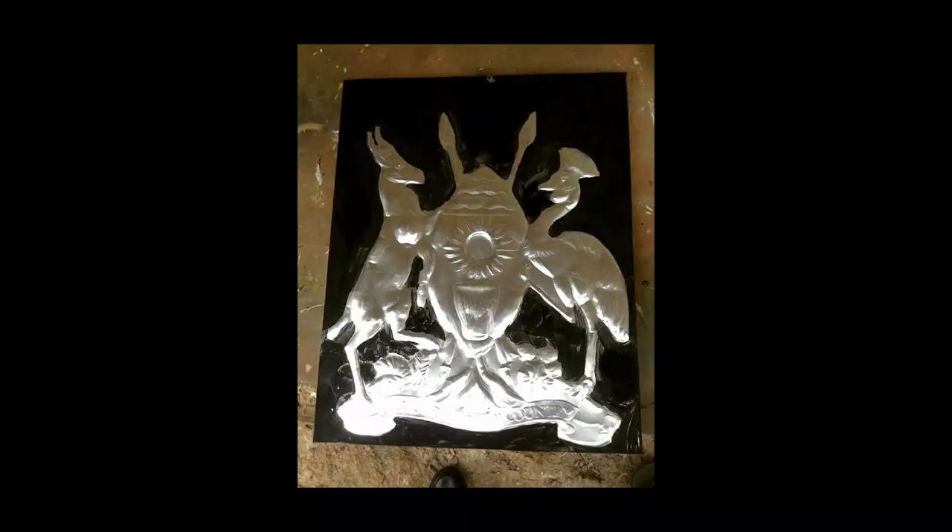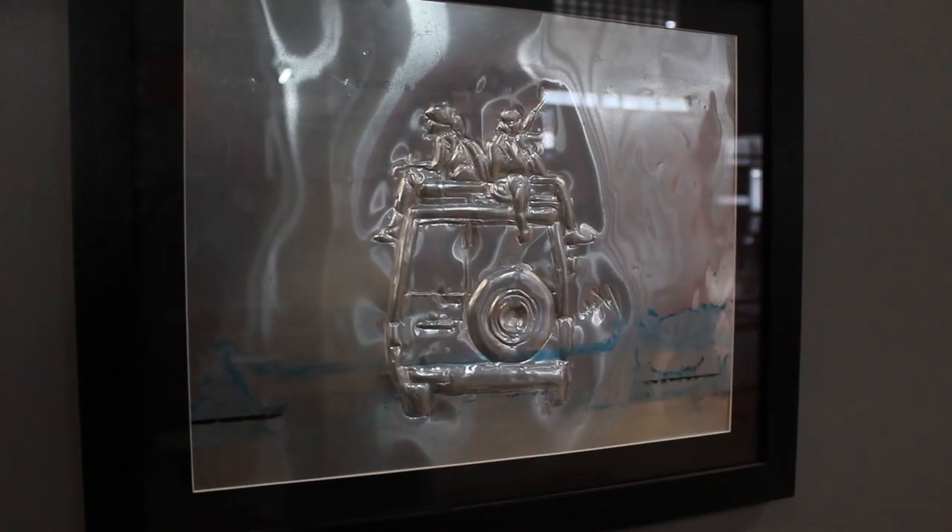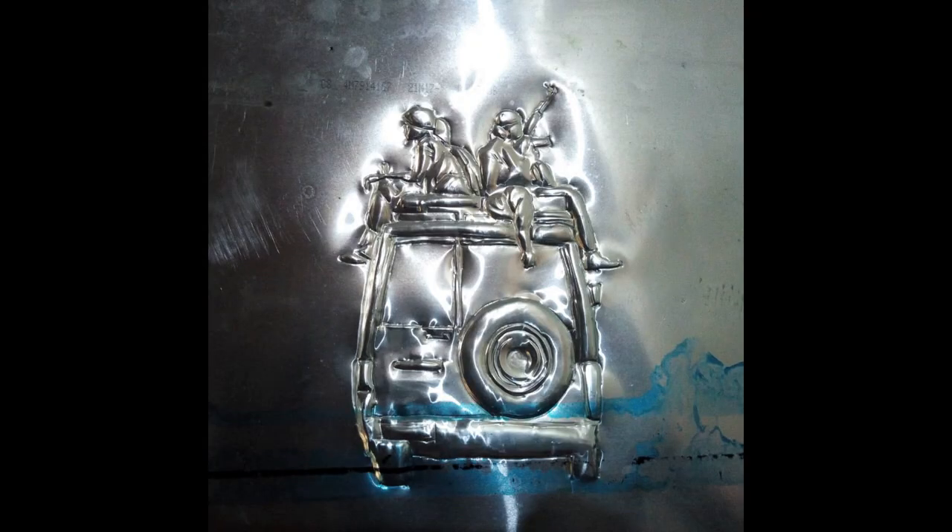The kind of art I do is relief sculpting, which involves embossing on metal — basically aluminium — which are used printing plates that I recycle to create visual art so as to conserve the environment.